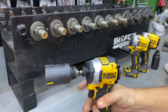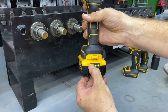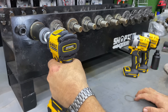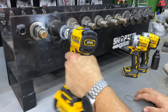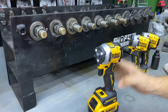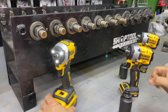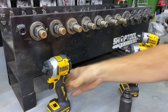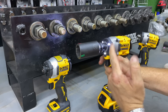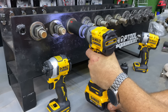We've got these two at 150 foot-pounds. Taking the impact driver set on 3 with a fully charged 4 amp-hour battery — 150 foot-pounds is not a problem for this guy at all. Let's jump up to the 3/8. In speed mode 2, we have to use an adapter because we're running a 33-millimeter nut. Here we go — 450 foot-pounds.